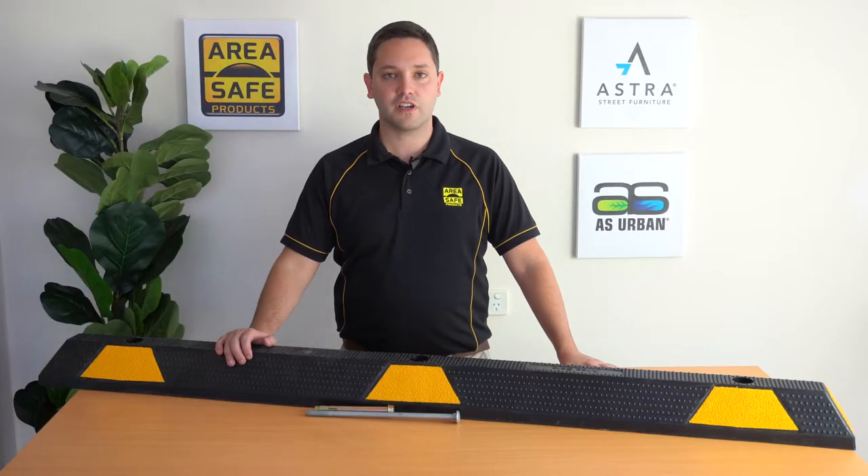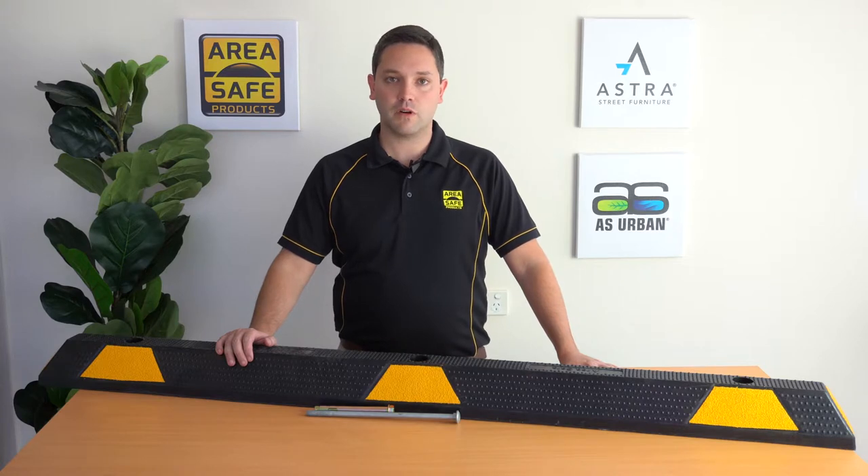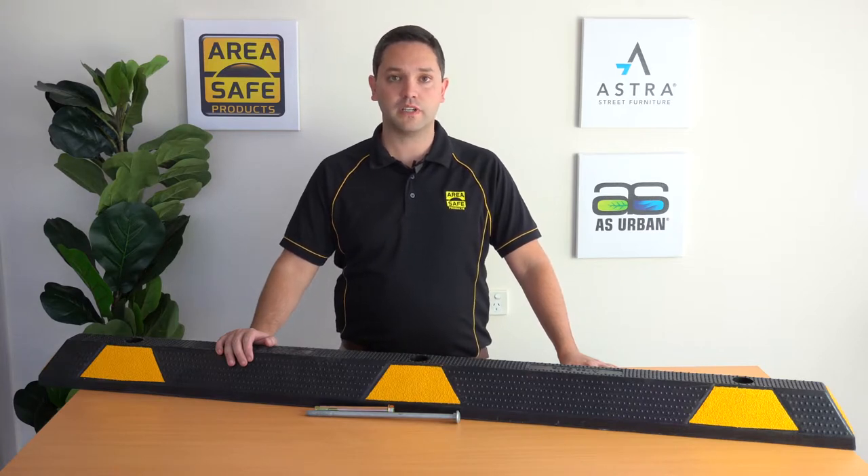Hi, my name is Craig and today we're discussing our rubber wheel stop. This wheel stop is made from a high density recycled rubber which is then UV protected.